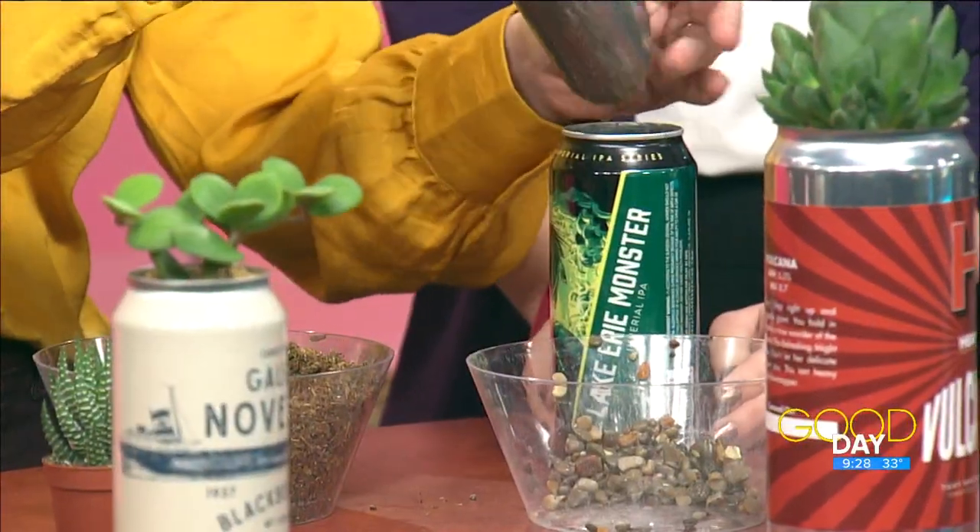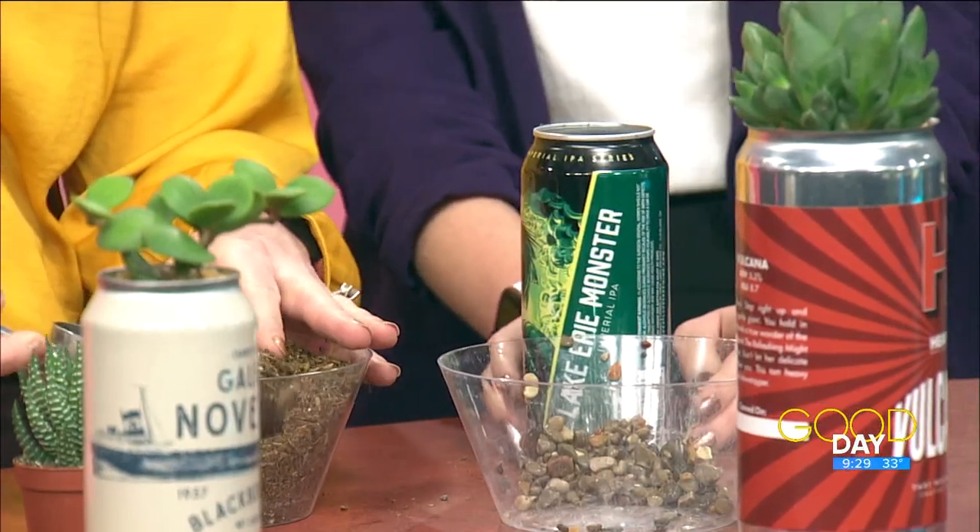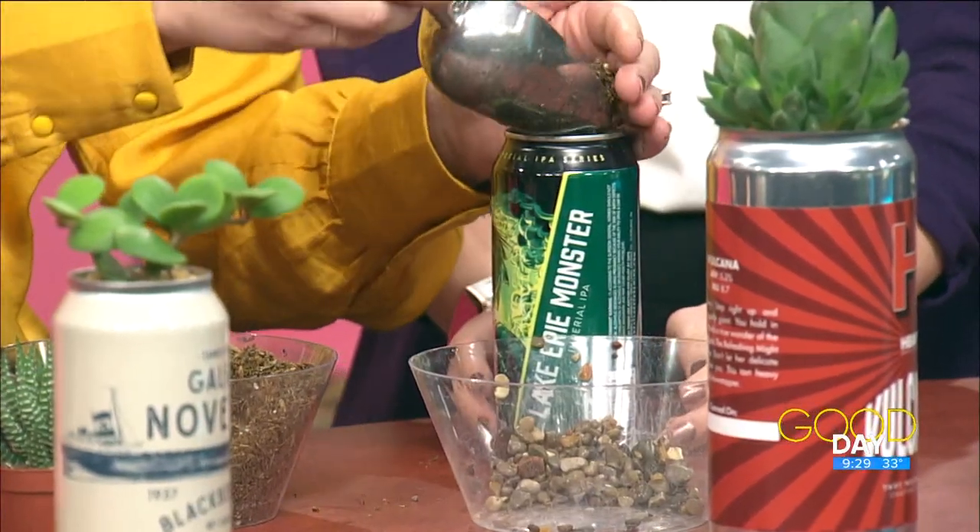Then we fill it with some soil, basically to the top. I like to use any basic potting soil — you want stuff that's pretty chunky and airy so it has good drainage. This mix doesn't have much moisture to it; we'll water it once it's all settled in.